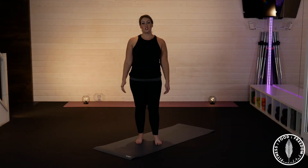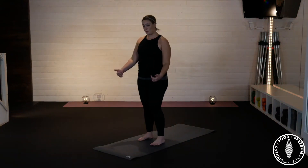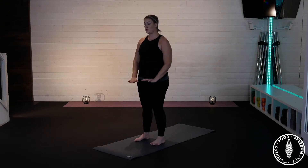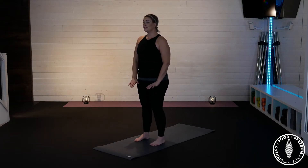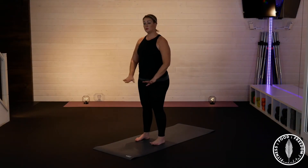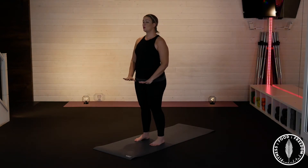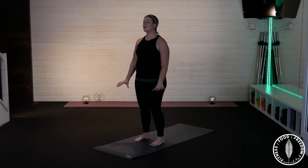Hi everybody, welcome to Just Chill. Grab your yoga mat, bring a smile, and let's calm you down. Starting mid to front of the mat, we're going to take a deep inhale — fill that ribcage, fill that diaphragm — and exhale, push through the pelvic floor. We're going to do some active stretching today like last week. Inhale, exhale. Two more times — inhale — last one — exhale.